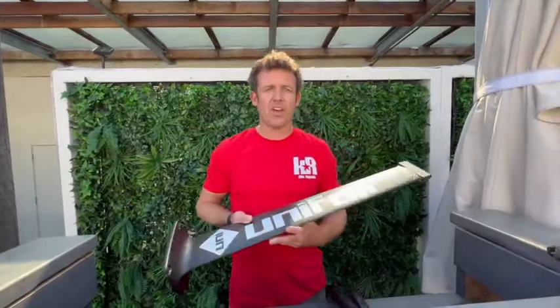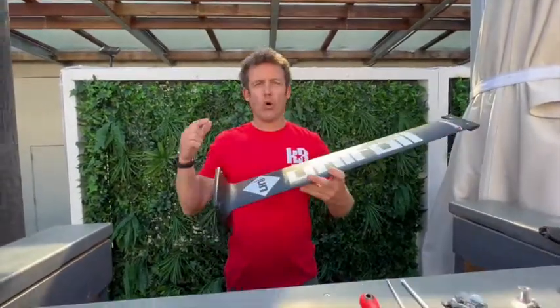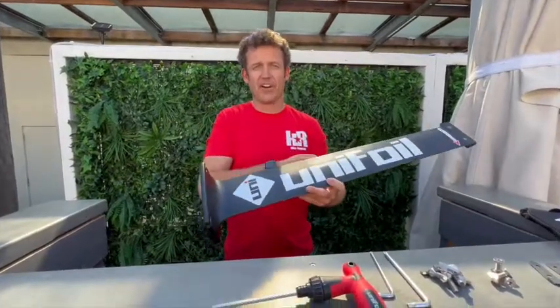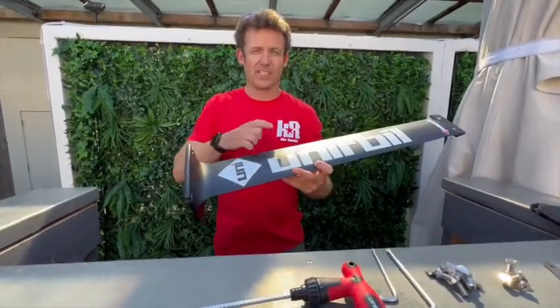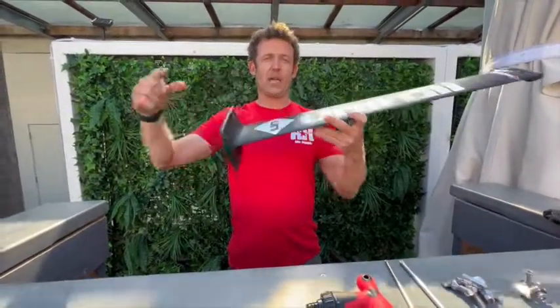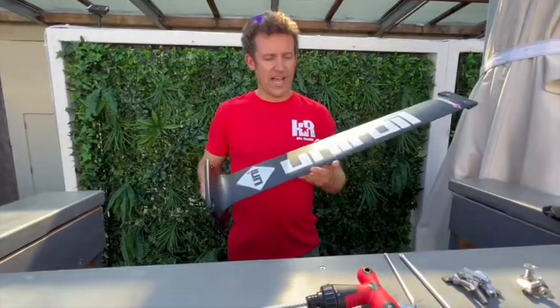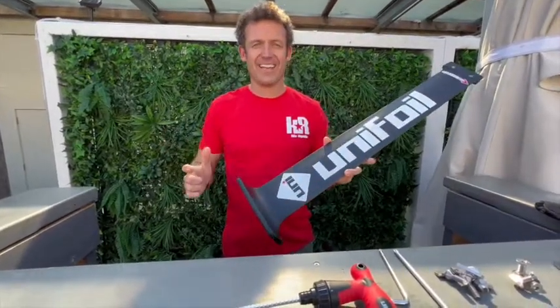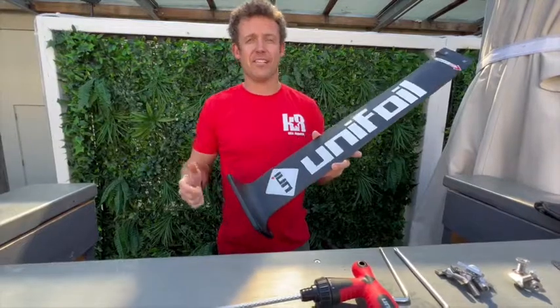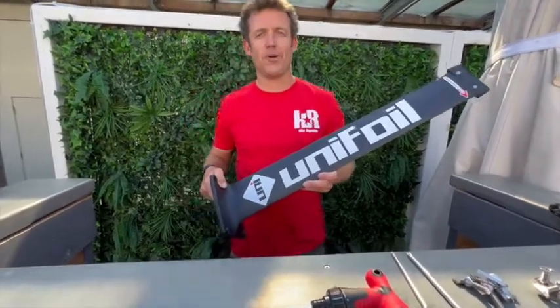Overall, absolutely stoked with the way it looks, what they've thought of, and all the little details it'll be coming with. Obviously every single piece — the mast, the fuse, the wings — all of it comes with its own separate cover that fits on it whether it's done up or in separate parts. And if you get a complete set, it will come in a full carry bag as well. Brilliantly done, Unifoil. Cannot wait to get everyone out there and enjoying it. If you want a demo, hit us up — always happy to chat through it at kiterepublic.com.au.